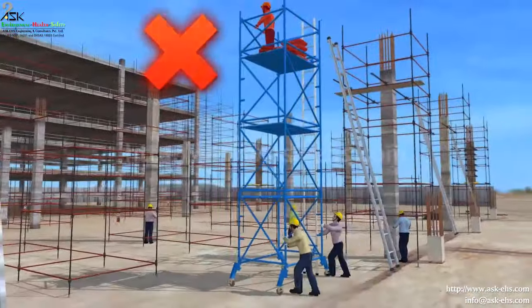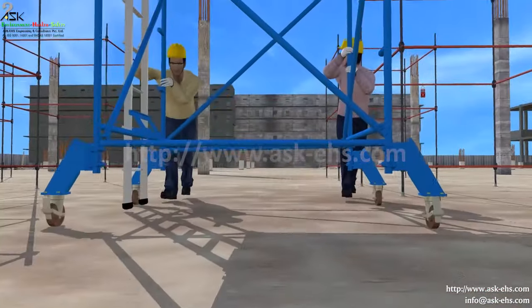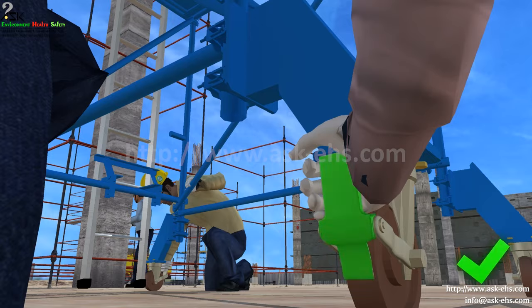Do not overload the mobile scaffold. Move the mobile scaffold only by manually pushing or pulling at the base. Remember to lock the wheels when towers are in use.